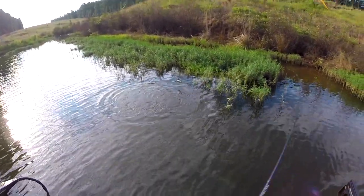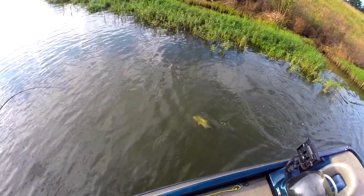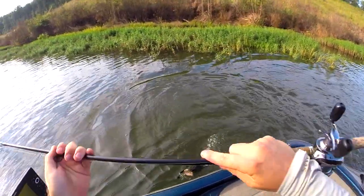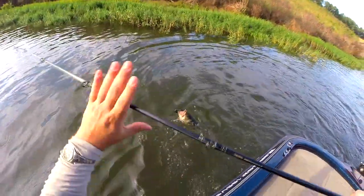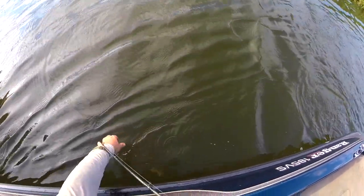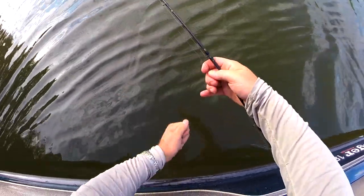Oh, it's a big'un! It's a giant! I'm coming over here! Come here! You're mine! I don't know how to land a fish, Chad! I got that one!